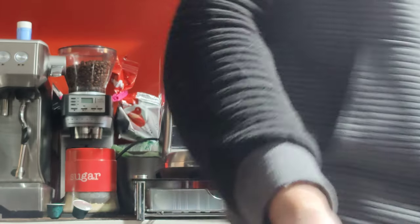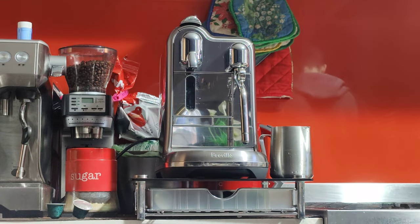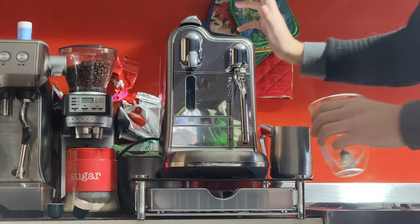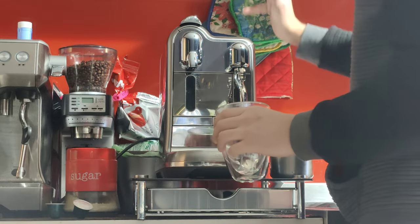Now the cup is nice and warm. I'm going to get rid of most of the hot water — I'm going to keep a little bit because I like to add a bit of sugar to my coffee, and a bit of hot water helps it mix with the espresso.